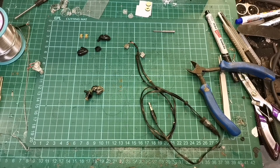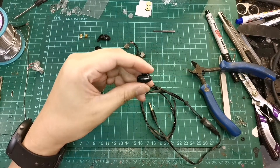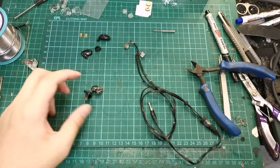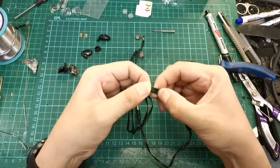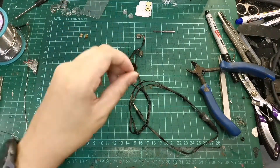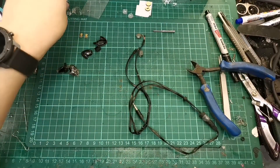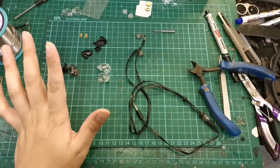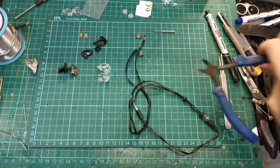Hey guys, welcome back to another episode of Naked Audio Tutorial. This is Yong from HLT Hive. Today we have a set of TDK BA200 — a very old IEM that is quite rare now. A lot of them have issues with the wire becoming sticky and breaking up, and the shells are not very well built. Today we are going to do a reshell on it using SE535 OEM shells. There are quite a few parts needed to make it work, so let's go through the tools.